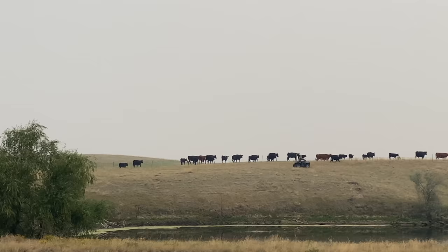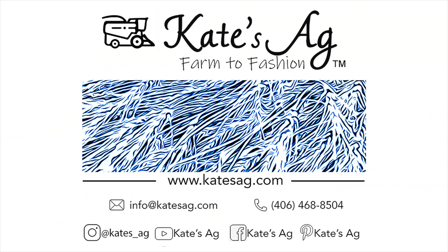We're out there — let's go. We're in the vibe, we're in the air. Thank you.